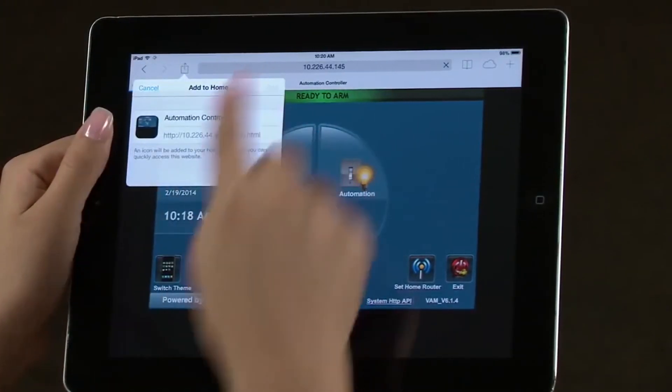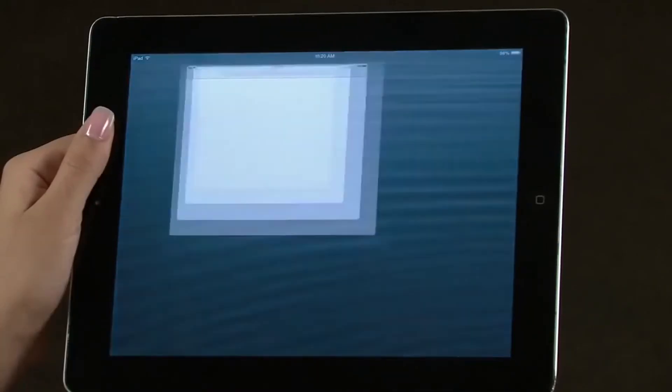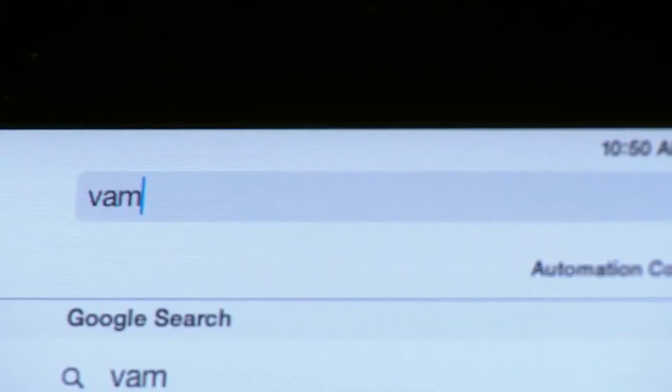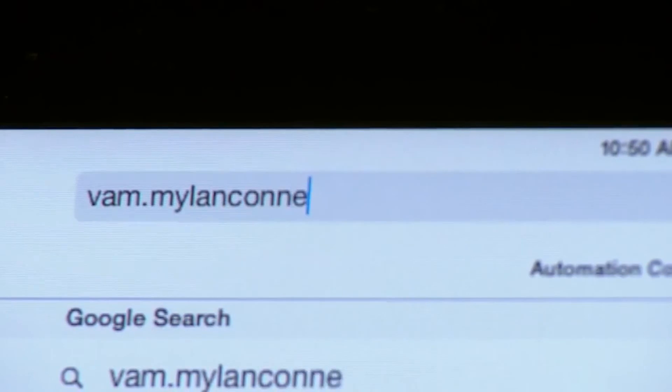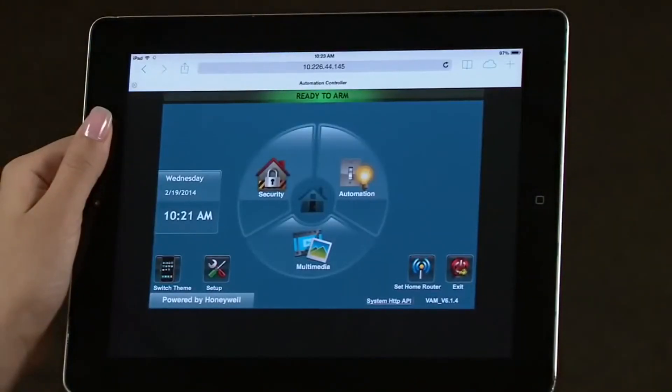Now you can select this shortcut to control your VAM automation controller from anywhere in the home. In case you lose the shortcut, you can locate the VAM's IP address by typing in vam.mylandconnect.com in the tablet's browser. The router will need to be connected to the internet. The MyLandConnect webpage will display the VAM and its IP address. You can also open the VAM automation controller from here.